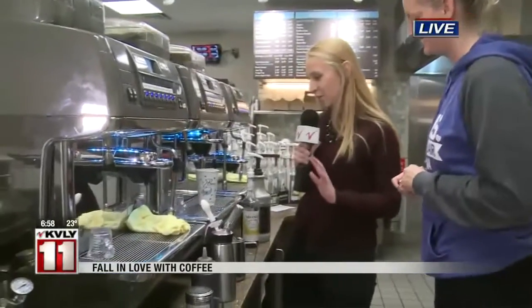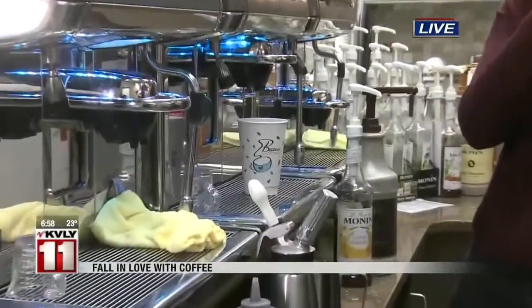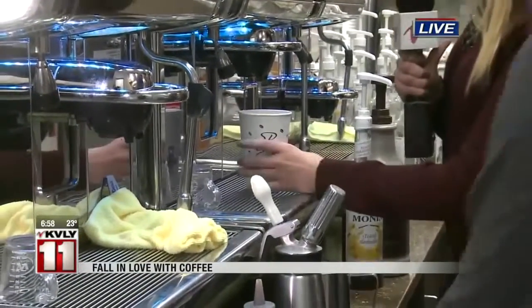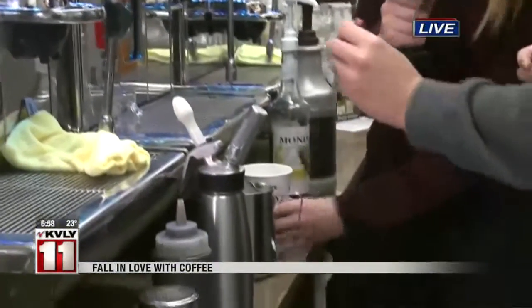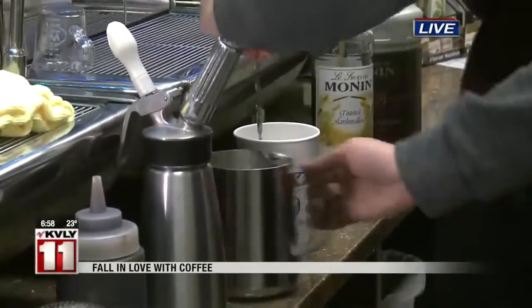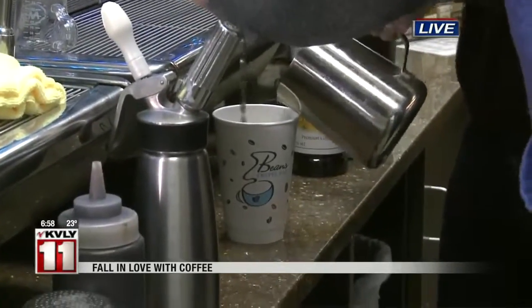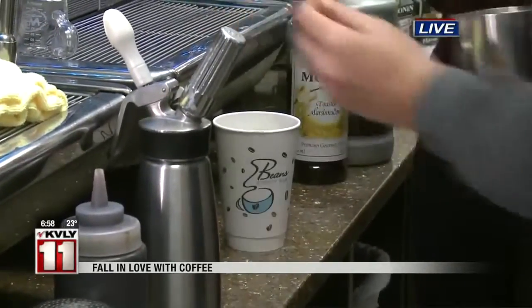After we do our espresso and milk, we're going to stir in all of our ingredients and mix in our milk. Maybe you should pour in the milk — I think that would be better! Oh my goodness, I'm so excited. And then you have to do the whipped cream. This is where it's all going to go wrong — everyone be ready for this. Am I holding it right even?